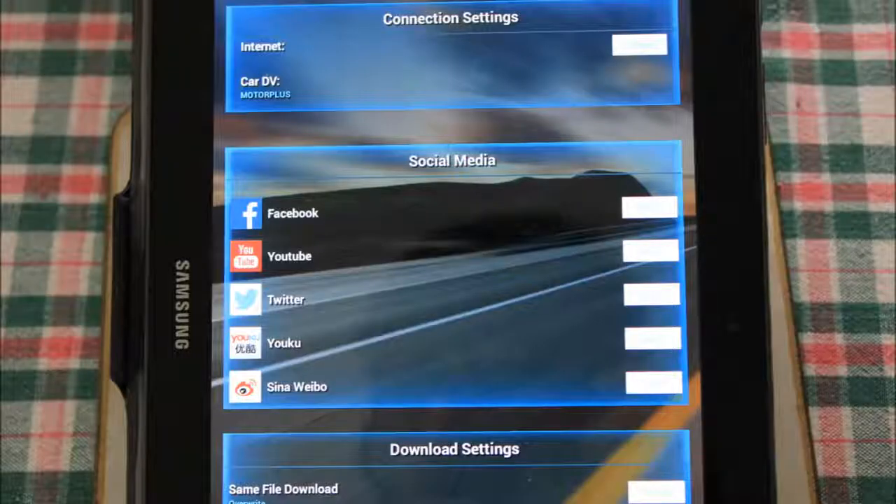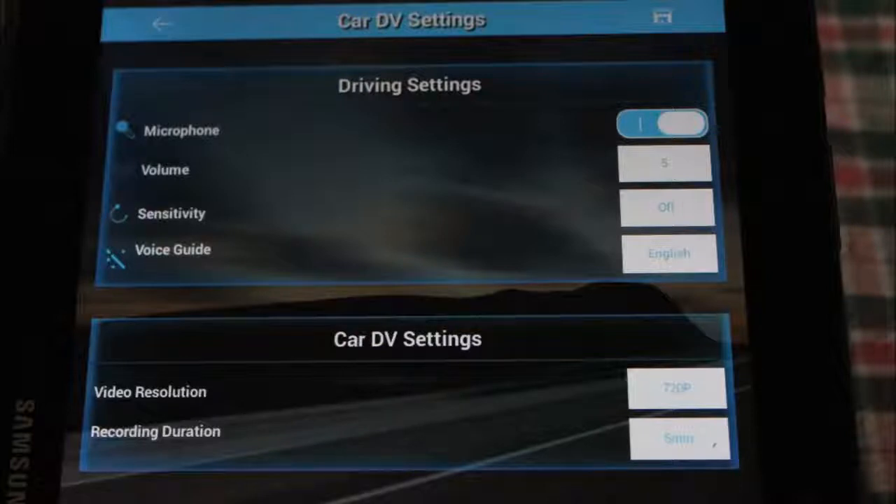In the app settings menu, we have internet connection settings at the top, social media settings — with this program you can upload footage directly to the social media network of your choice — and download settings at the bottom. The camera settings allow you to turn the microphone on and off, set volume control, the sensitivity for the G sensor, and choose the voice guide language. The resolution options are 720p, 1080p, and 1296p, all in 30 frames per second. Recording durations are 3 minutes, 5 minutes, and 10 minutes — though 10 minutes isn't available in 1296p.